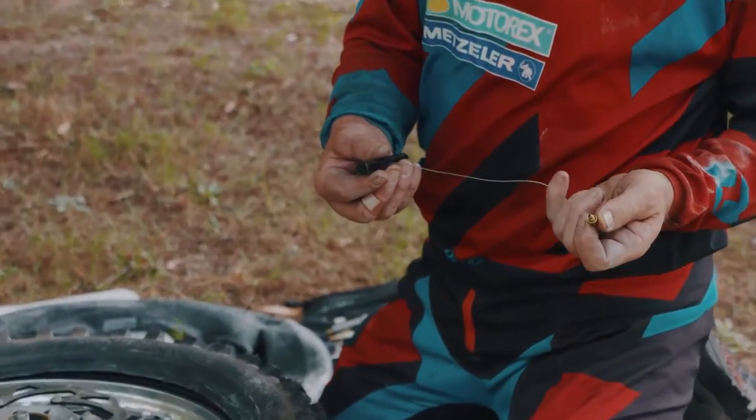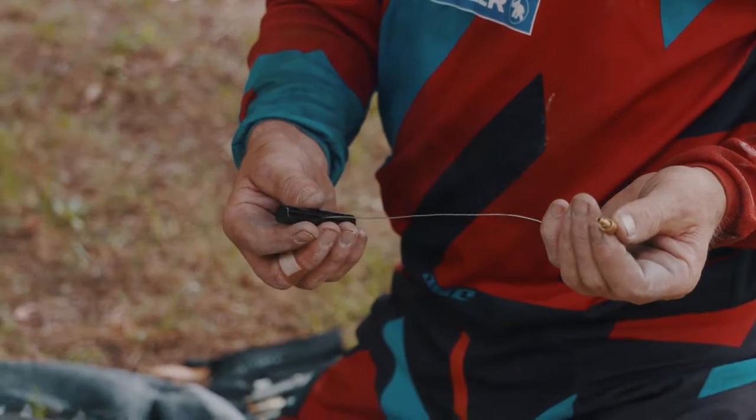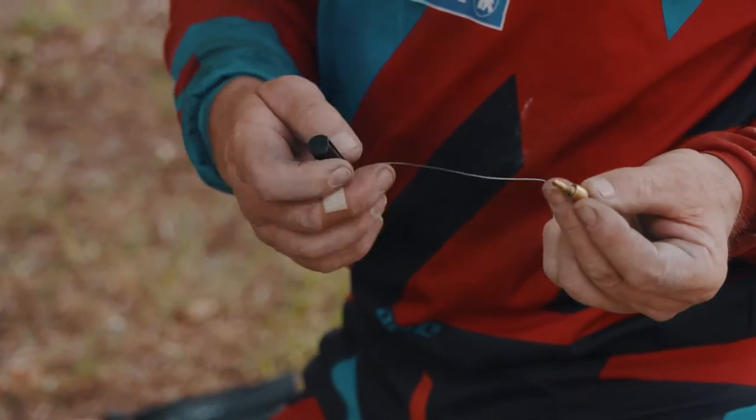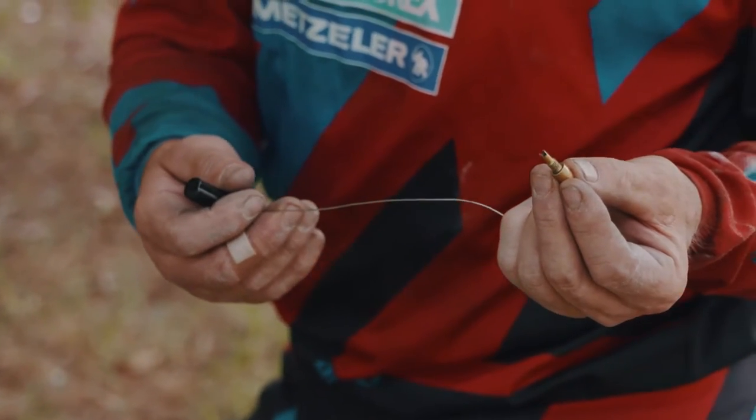So here it is. This one's been around for a while, I've had it for years and beaten it up a bit, but the principle's still all there. So what it is, is this threads into — you have to remove the valve out of your tube — that threads in and pulls it through.